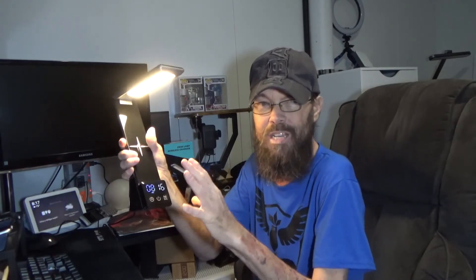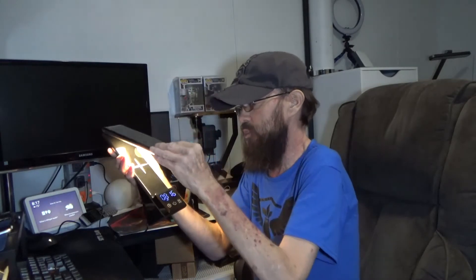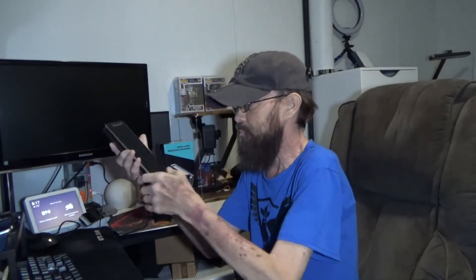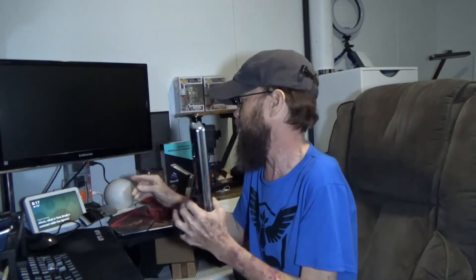I'm not going to get into every setting detail, but on the back side we have our input for the included Type-C cable as well as the small brick adapter — it's a QC quick-charge adapter, so it's quick-charging capable. You're going to get fast charging without having to find your own adapter to make that happen.